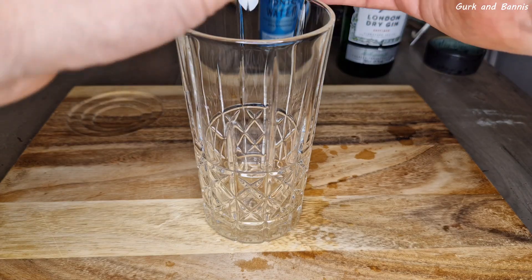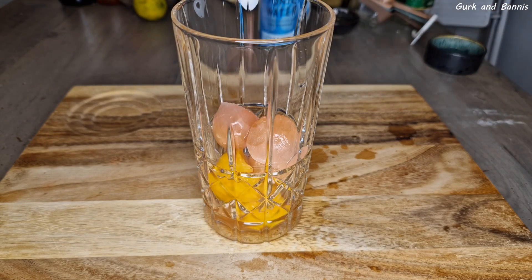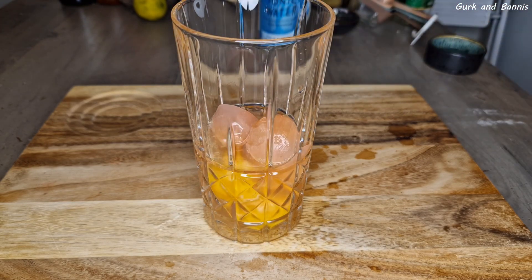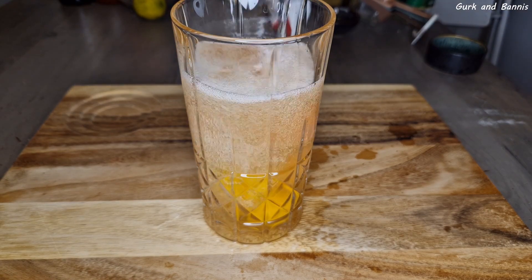Now put the ice cubes that I just made into a glass and add half ounce of rhubarb syrup, 2 ounces of gin and top with seltzer. And as I said earlier, you can add any kind of syrup that you want and any kind of gin that you want.